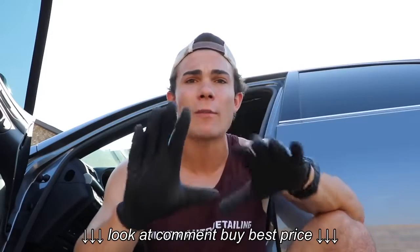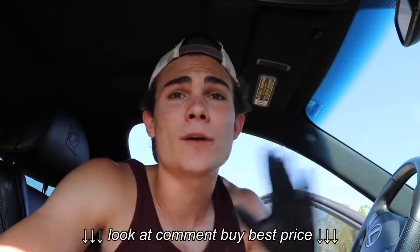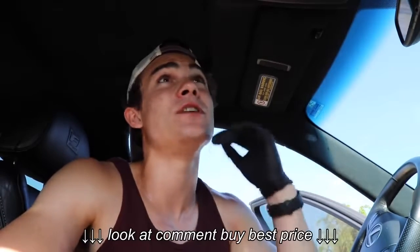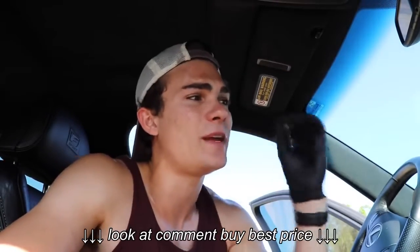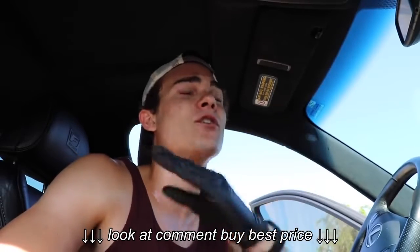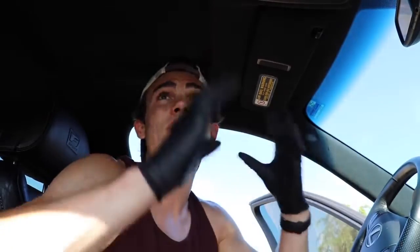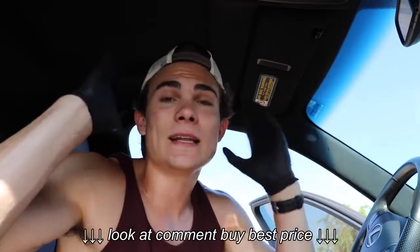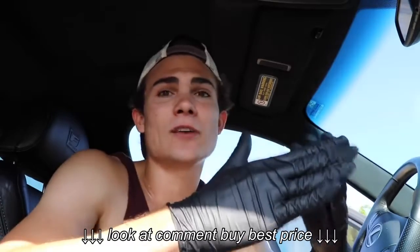Let me explain step by step. Number one, I am going to address the headliner before I literally do anything else in the car. I'm going to vacuum it, clean it, steam it — everything I can to it first — because when you're addressing the headliner you're inevitably going to get overspray on other parts of the car. I want to completely clean and dress the headliner before I do anything else so that overspray can be dealt with properly.